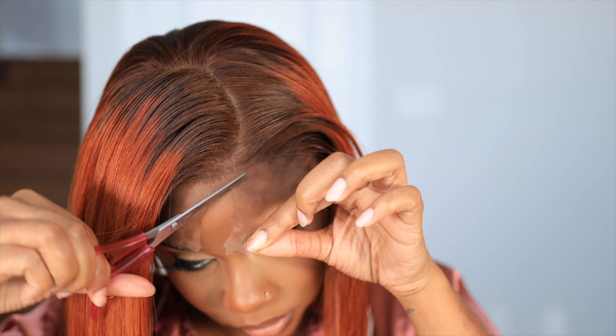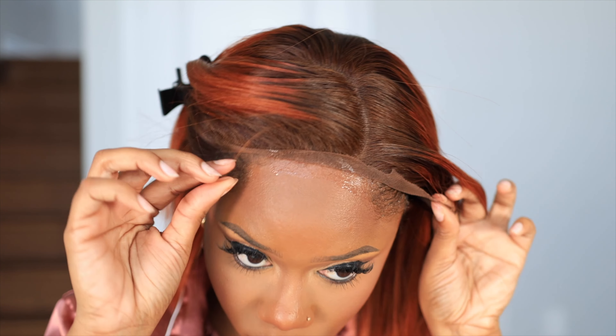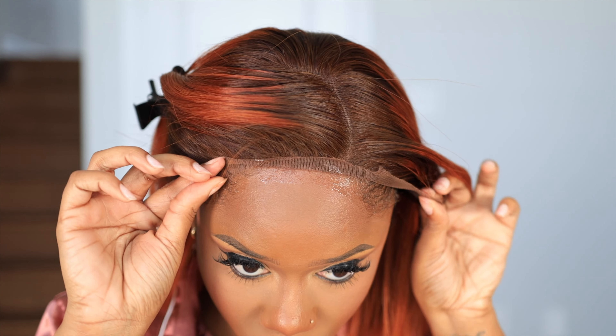Y'all can see this wig can already be worn glueless if I want — I just cut off the extra lace and it's lying flat. I'm going to do a zigzag motion to cut the lace. Now the wig is one size and a couple of inches a little small for my head — it could be because of the bun in the back — but it's too late, we already came this far. So I'm just going to use this Got2b lace spray that I already have.